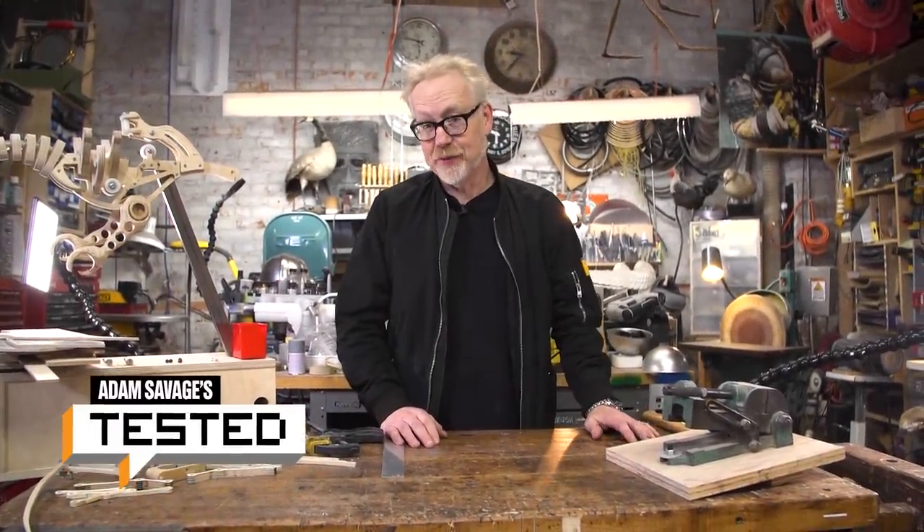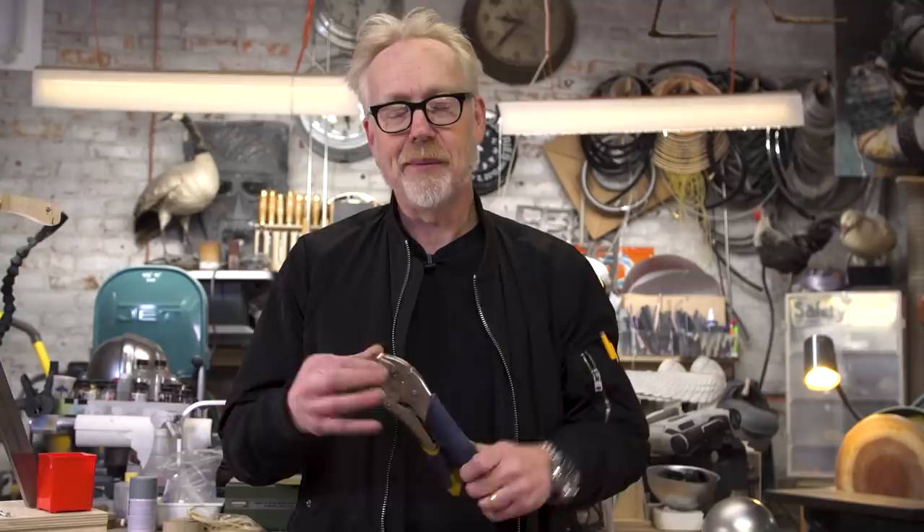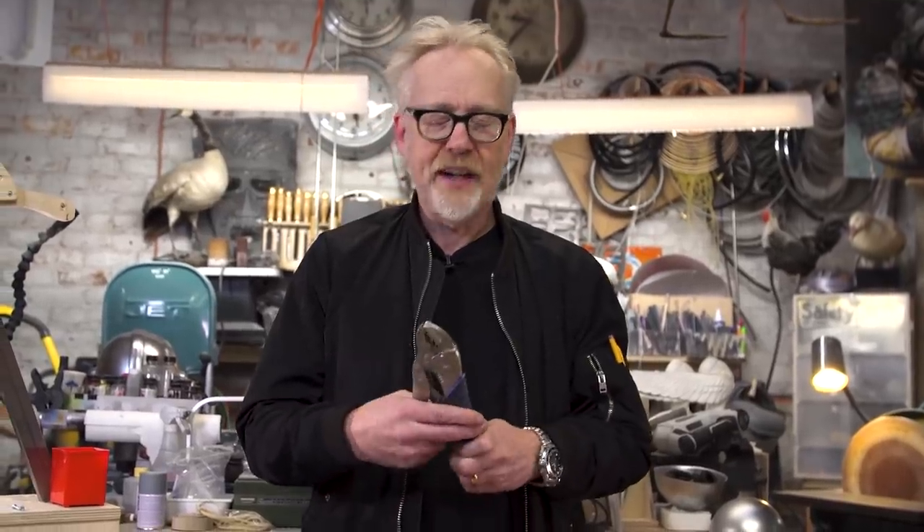Adam Savage here in my cave with a spotlight on another one of my favorite tools. In order to talk about this one I'm going to need to talk about a tool company I admire, and that tool company is Irwin. They are most famous for being the makers of the official Vise-Grip, which is one of the greatest rounders of the corners of nuts that has ever been invented. I'm kidding.